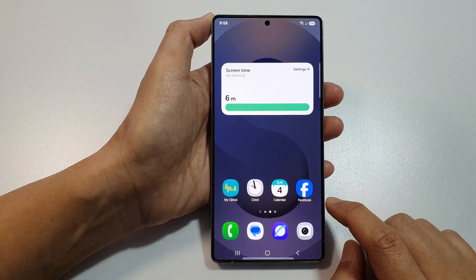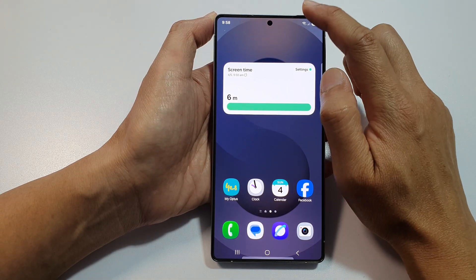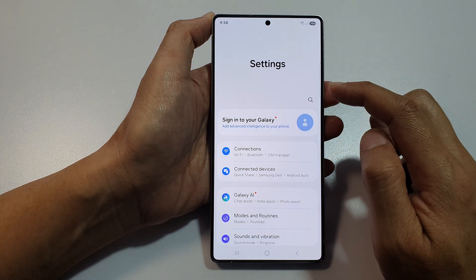First, tap on the home button to return back to the home screen. Then on the home screen, swipe down at the top to open up quick settings. Now in here, tap on the settings icon.